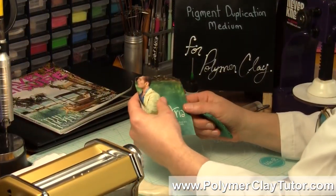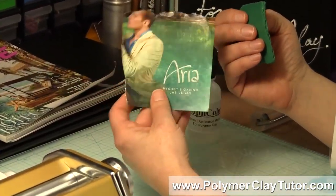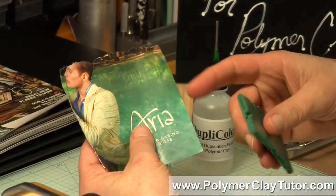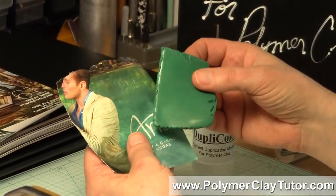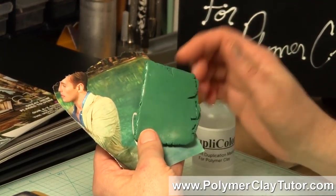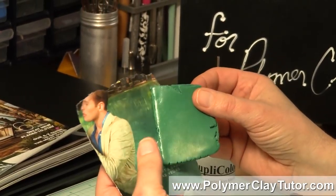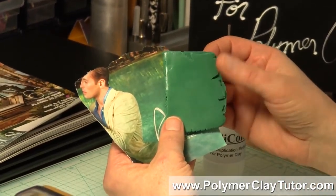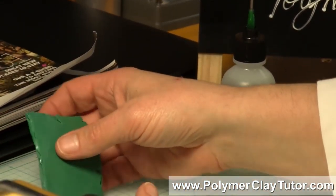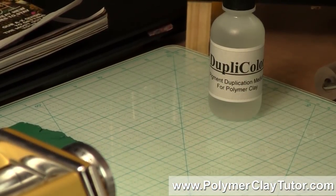Let me just show you an example of one of the tests I did. This is an ad or something like that and I really was drawn to the color that's in this section here. I used the Duplicolor Medium on a translucent piece of clay and just look at the stunning color that it drew from that printing — isn't that beautiful? I think this is going to be really great for those of you that struggle a little bit with color mixing because it's just basically a total no-brainer.